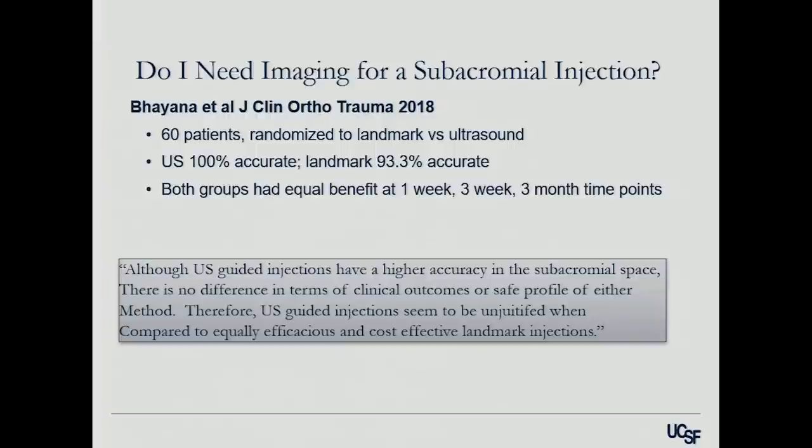Regarding imaging for subacromial injections: a recent study randomized patients to using landmarks versus ultrasound. They found that ultrasound-guided injections should be 100% accurate, while landmark-guided injections were still 93.3% accurate. Both groups had equal benefit at all time points. So even though ultrasound-guided injections are a little more accurate, you probably don't need it for subacromial space injections, given the cost and the need for an expert.